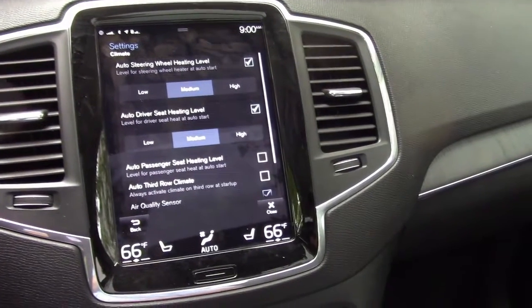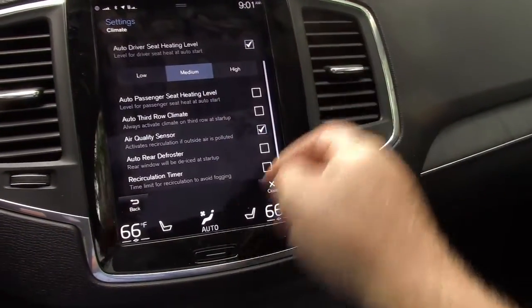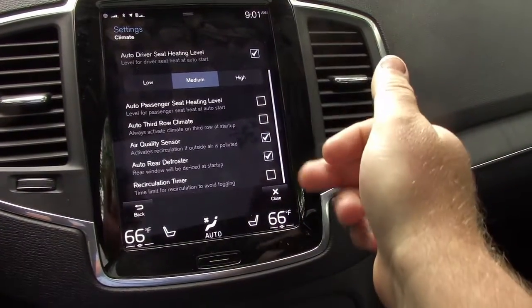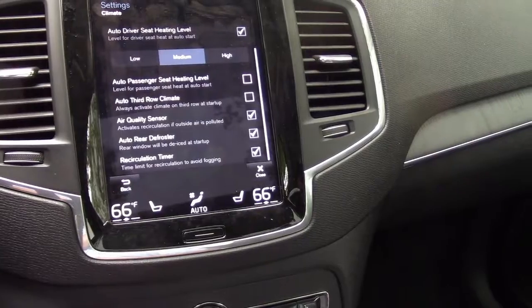The other thing I always recommend doing is to turn on the bottom green checks. You have your air quality sensor, your rear defrost, and your recirculation timer. There's no reason not to have any of those turned on — it'll be a nice feature.